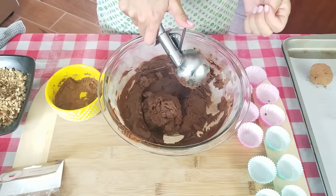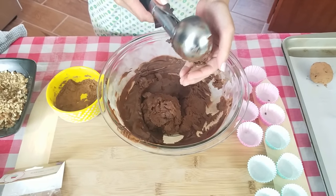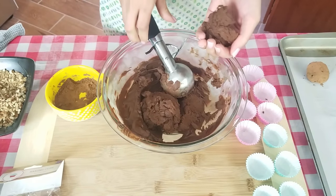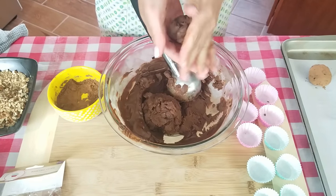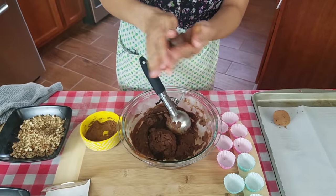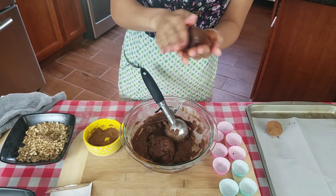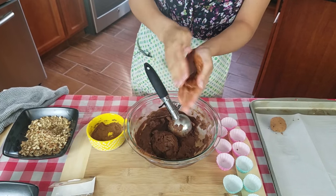My ganache was in the refrigerator for about three hours. You want to leave it in as long as you can — minimum of one hour, but it's going to be kind of tricky when you're trying to ball it up. All I do is use an ice cream scoop, put a little bit in my hand, and roll it around into a ball. This is fun to do with your kids, but your hands are going to look gross.